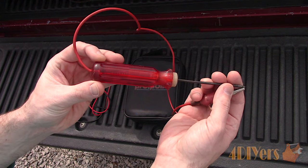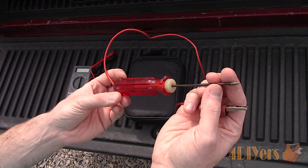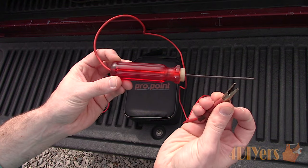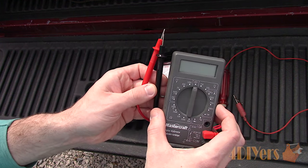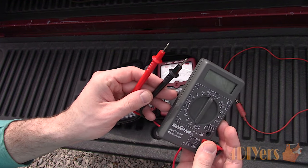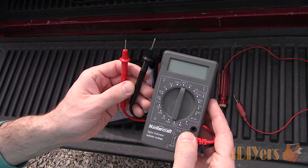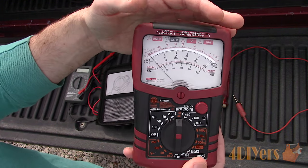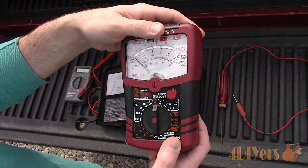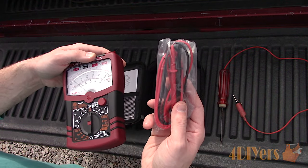As you can see here I have a test light. This only works when a power source is present, however it's fairly straightforward to use. Next is a digital multimeter. A fuse can be tested a couple different ways with a multimeter, using both voltage and continuity — this will be shown in the video. And finally is an analog multimeter. Similar to the digital multimeter, this too can test both voltage and continuity.